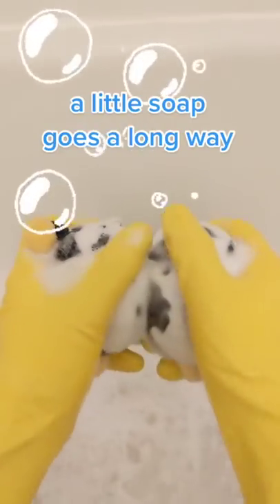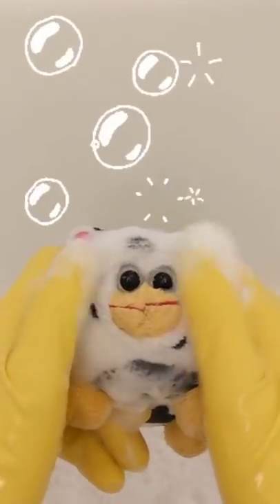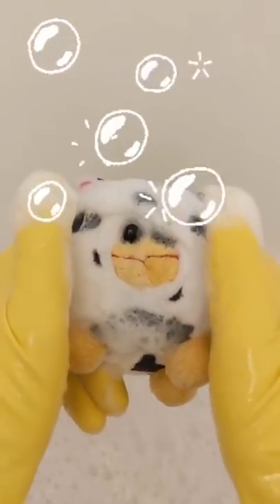I think I might have used a little too much soap when washing him today. Remember, a little soap goes a long way. Aw, look how grumpy he is. Don't worry, peepee, we're almost done.